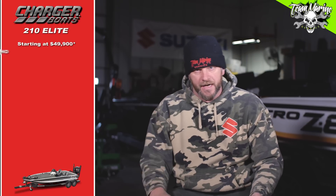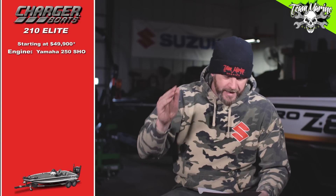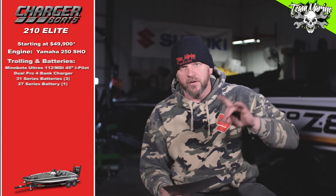We selected the Yamaha 250 SHO — poof, right on the back — at $18,690. Now that price is probably subject to change depending on where you get it; we're trying to use a MAP nationwide price. So that's what we did: $18,690.